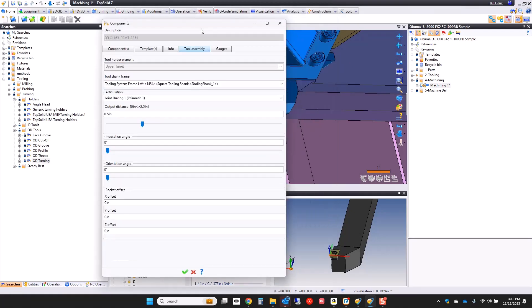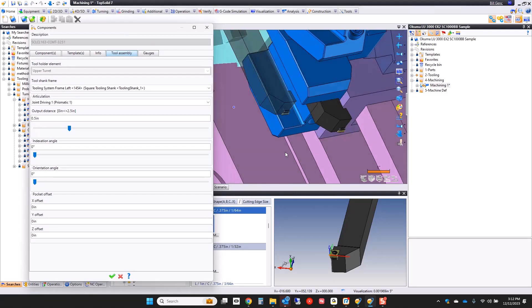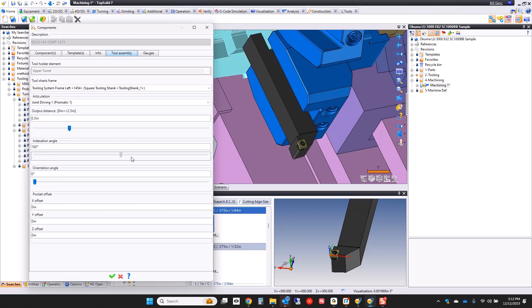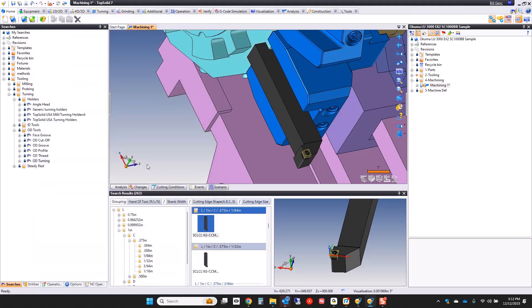If I go to my tool addition — notice it was a right-click away — I can come here and play with the indexation angle. So now that tool is facing the correct way. I can even play with my gauge distance. This gauge distance can be set in a setup sheet later on so that the operator knows how far the tool needs to stick out. For now, I'm just going to stick that out one inch. Green check.